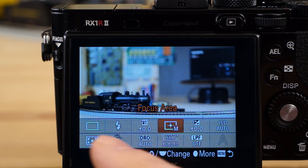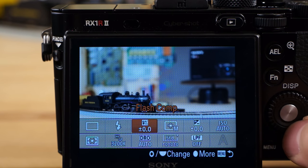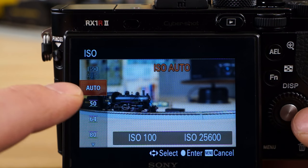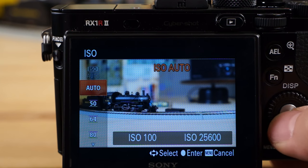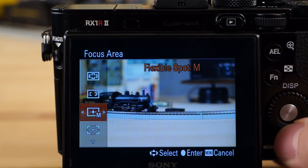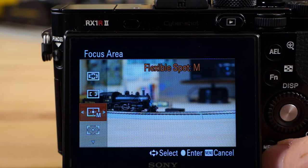If you hit the function button, it'll bring up this quick menu with all these options. This is configurable — you can make these pretty much whatever you want. I wanted to show you this auto ISO feature. If you hit the arrow, you can go over and change your minimum and maximum ISO — that is a great feature. And also the focus area — you can change that mode. There are a couple different modes, like flexible spot. I wanted to make sure you guys knew about that.